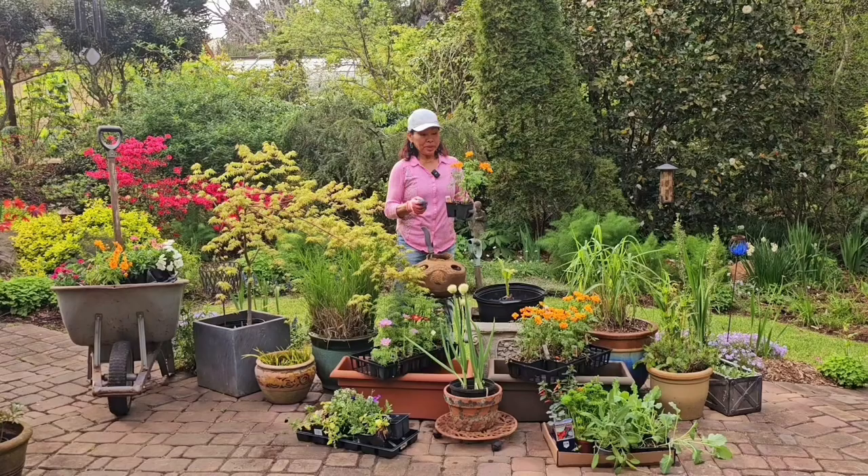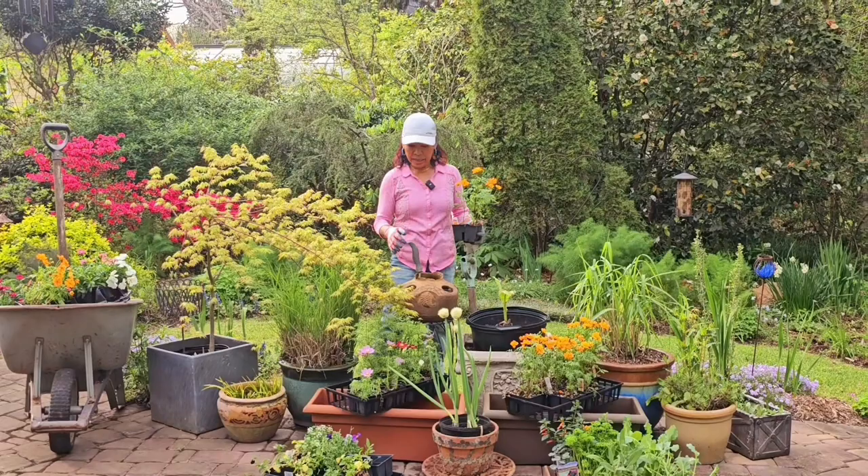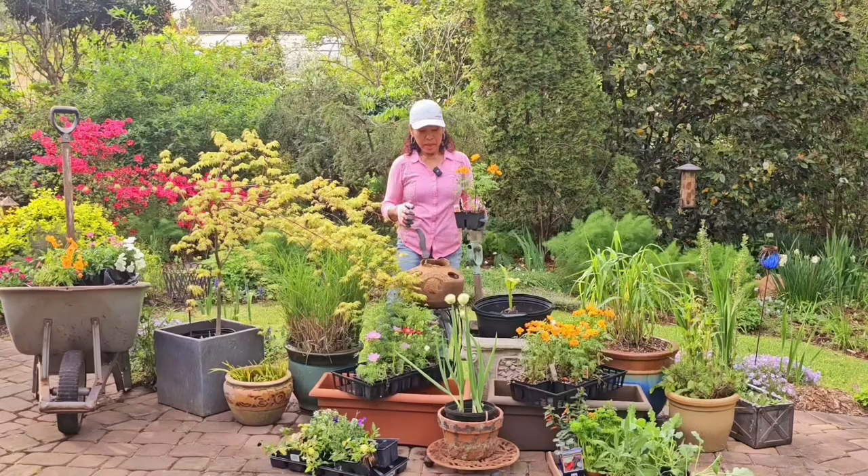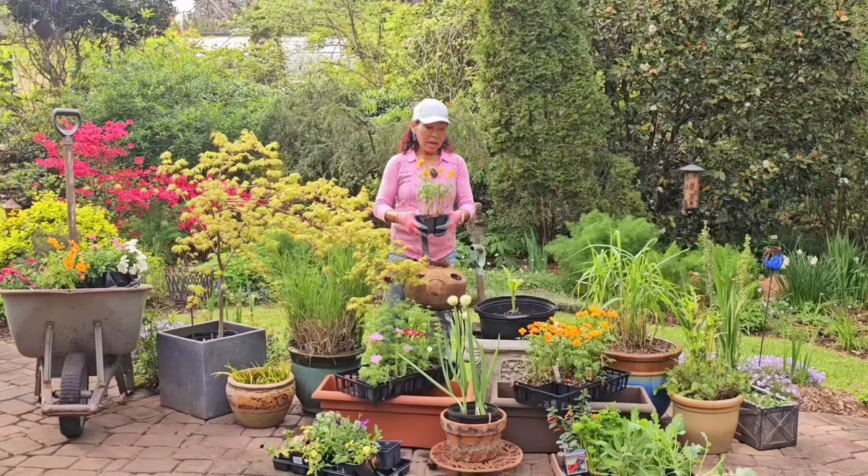Today I want to do some potting. I already prearranged the pot and I just wanted to show you the mixture. The subject today is to plant new vegetables with flowers.